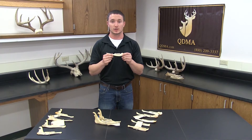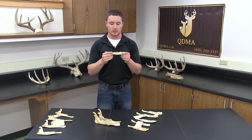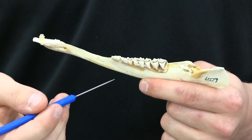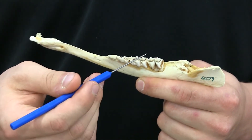With the tooth replacement technique you first classify fawns, one and a half, or two and a half years and older. Fawns will have less than six teeth, so right there you already classified this jaw bone as a fawn.